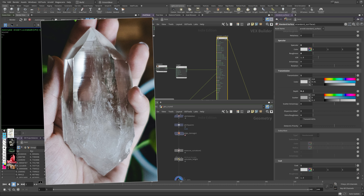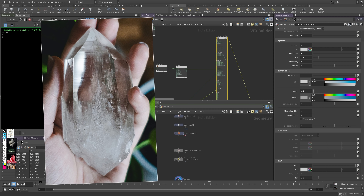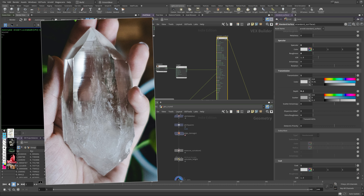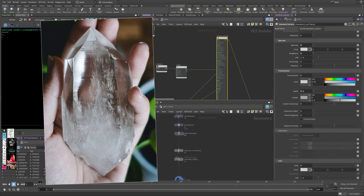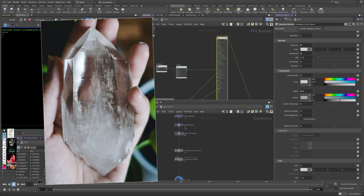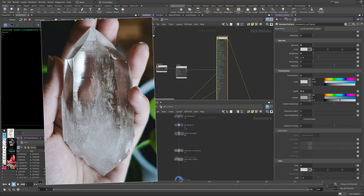The only thing left is to play with the scattering value. With a value around 0.5 you get a super smoky crystal look. I want to use this to control the colorization at the bottom — I'll connect a max node combining my height-based noise with the cracks attribute. I multiply this by 0.5 (my scatter value), then pipe the output into the transmission scatter parameter. This means scattering only appears at the bottom and in the cracked regions — the rest stays clear.